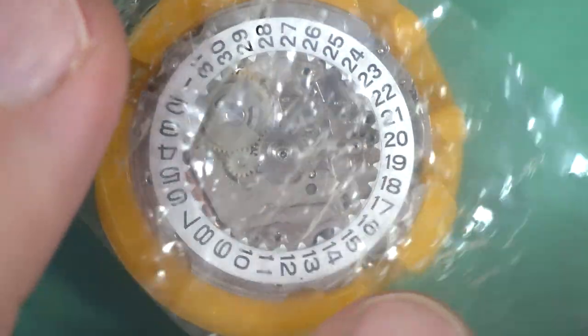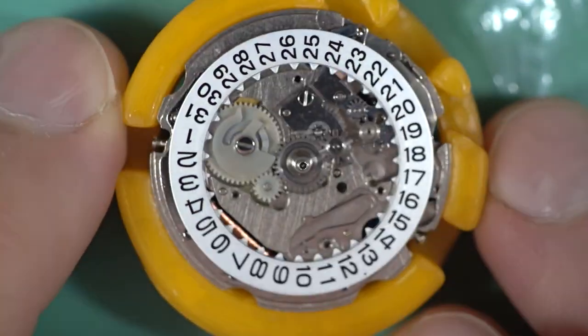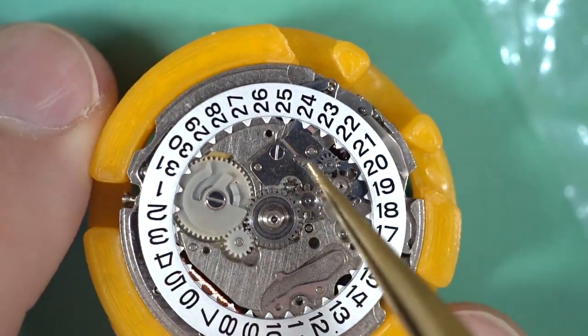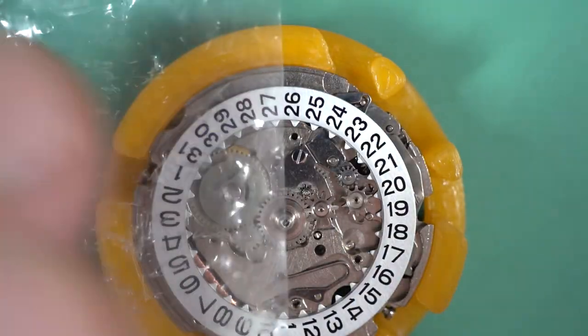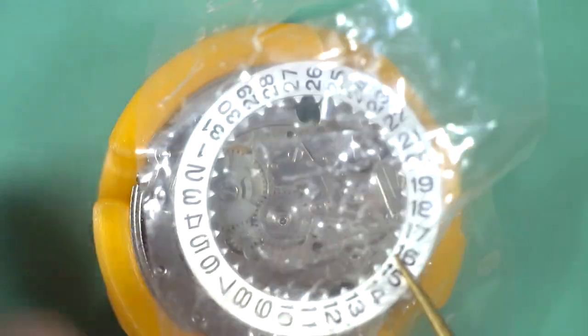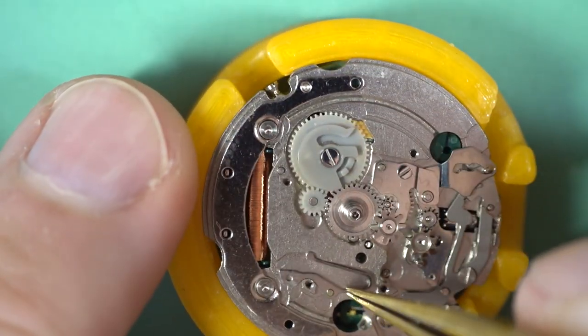As I was saying, they're basically identical to the 6309, so all of those parts will swap over — the setting lever will swap over, all those bits will swap over — literally everything. And we'll just take the click away there.